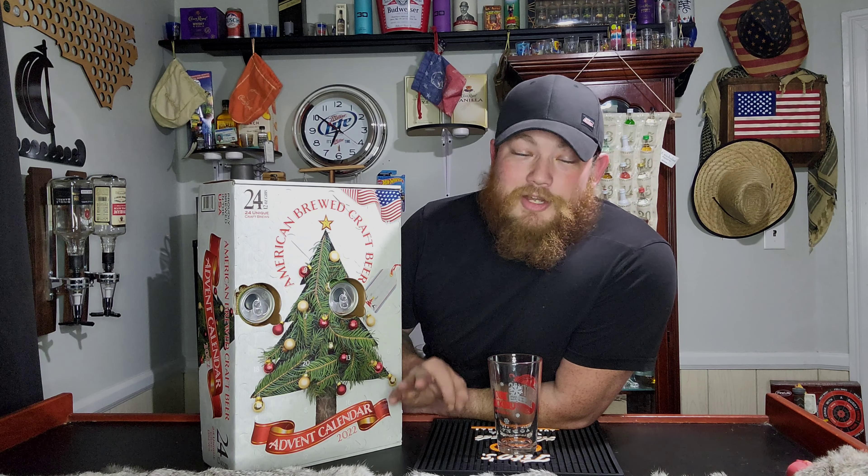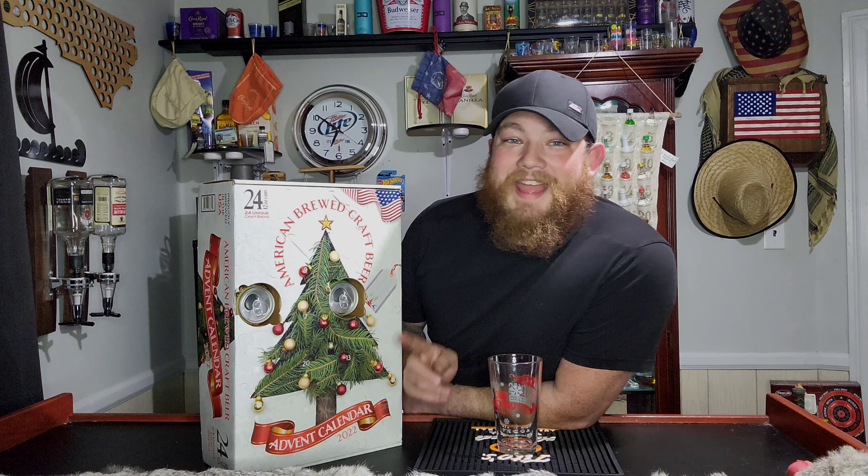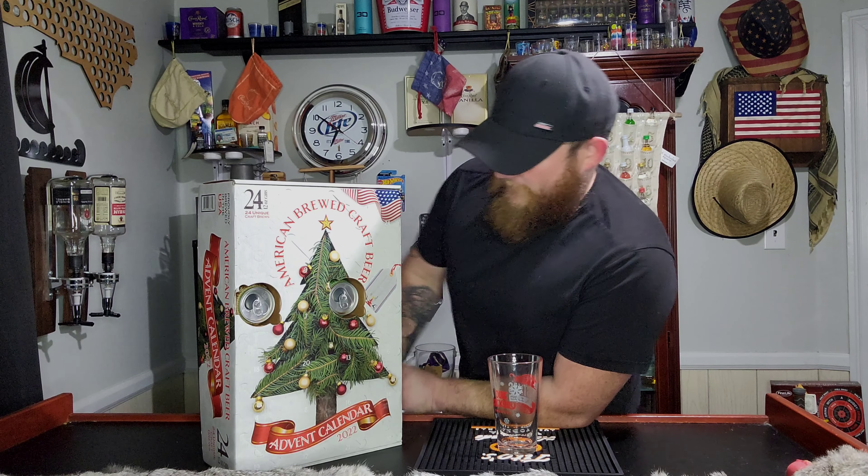Hey guys, welcome back to the Tavern. We'll jump right into this. Day 3 of our 24-pack Advent Calendar, American Brews. Alright, let's find number 3.